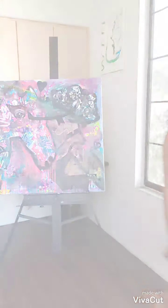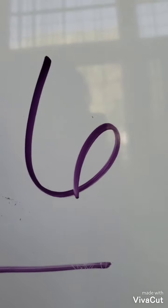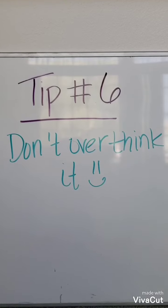Tip number six: don't overthink it. Trust me, I've been there too. On to tip number seven.